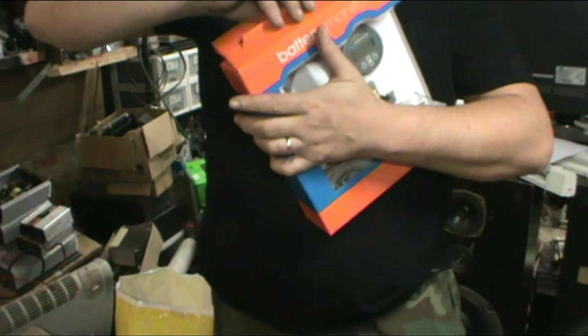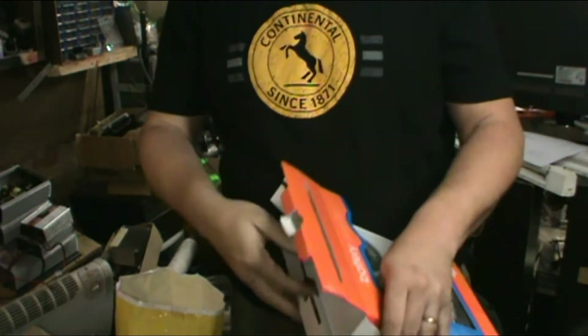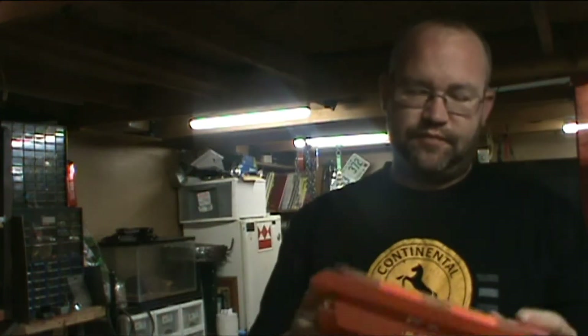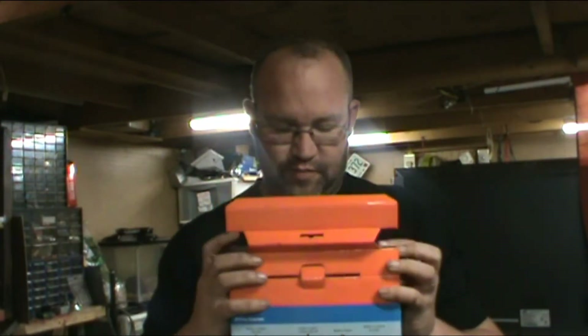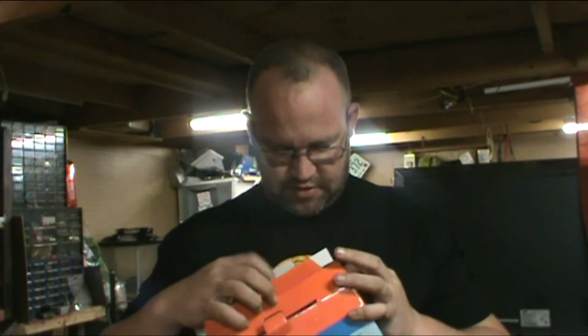My friend down in Australia — just in case he's watching — has been testing this thing for quite a while. Him and Jeremy have been working on the program to get it all set up and working, but for some reason it isn't being very accurate. Seems like there's something in the programming of the Victron that's not jiving like it's supposed to. I guess I could always send it back and get my money back if I don't like it.